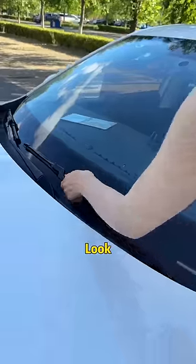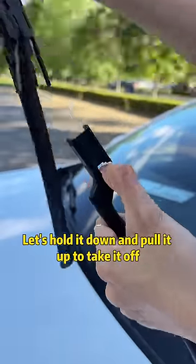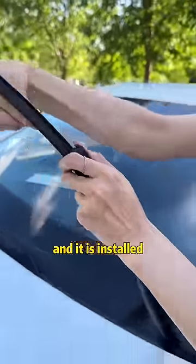And your wiper — I will teach you once and you can change it yourself. There is a little black dot on the wiper. Hold it down and pull it up to take it off. Insert the new wiper strip inward and it is installed.